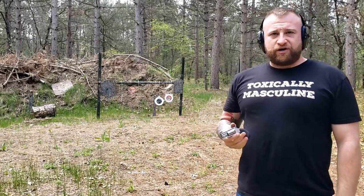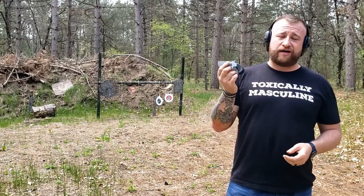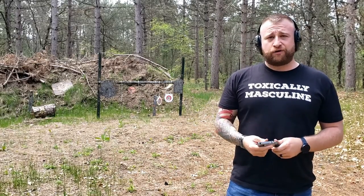I have to fix my targets up after that. Alright guys, that's it for the range session. We're going to get some close-ups on the table and then take the gun for a run.